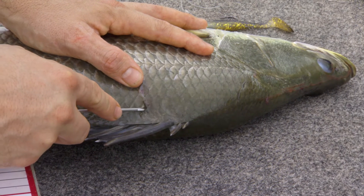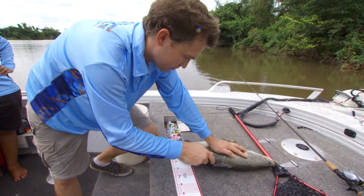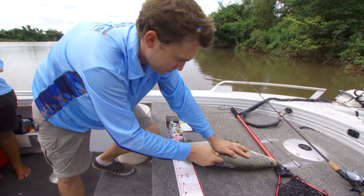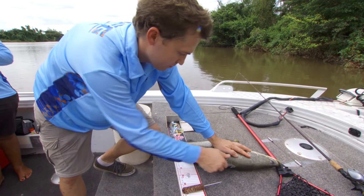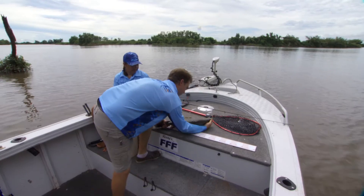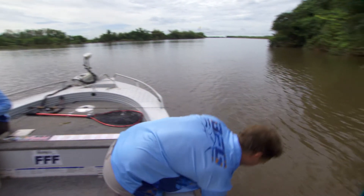Insert the needle of the tag applicator at a 45 degree angle, two to two and a half centimetres into the flesh, and turn the barb a quarter towards the dorsal fin. Gently slide the applicator off the tag and pull on the tag to ensure that it is secure. The barb will catch on the dorsal spine extended under the skin and will not be easily removed.